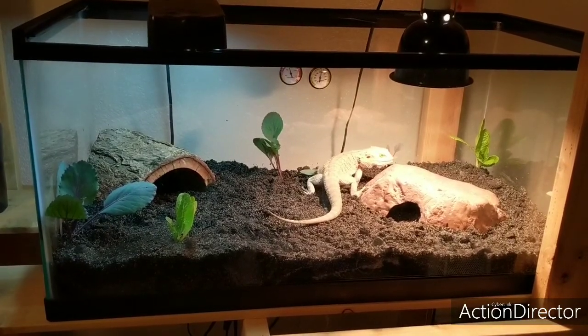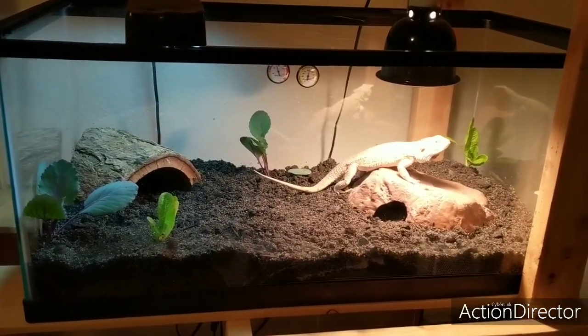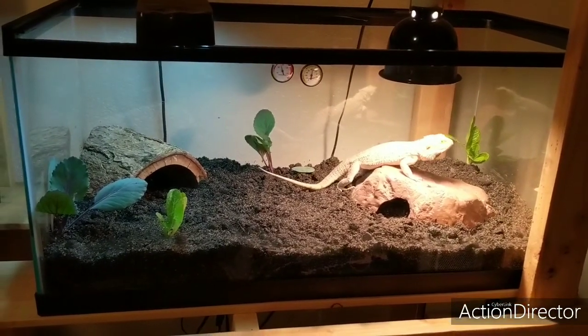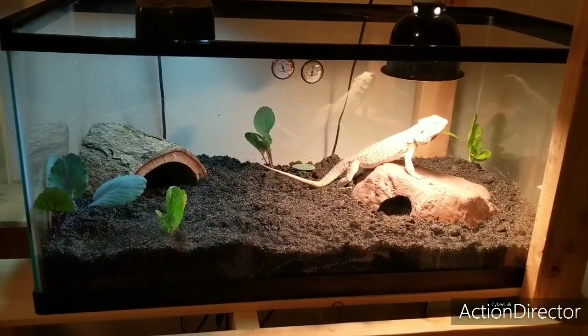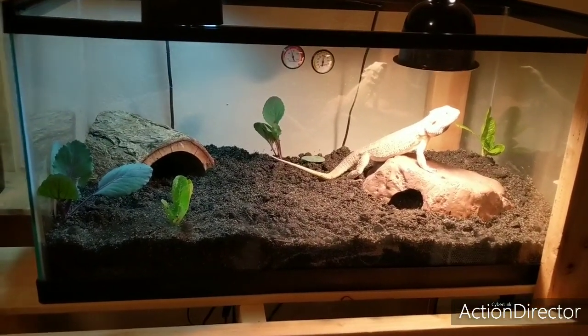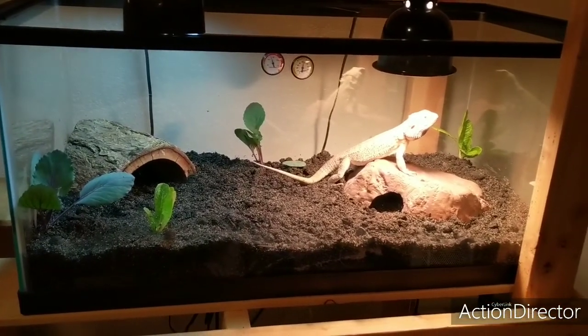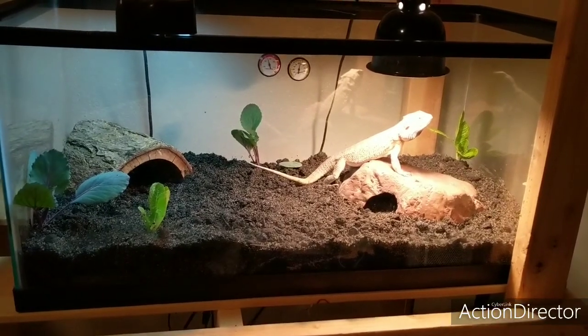They started breeding like crazy, so now I have probably close to 100 in my other bioactive tank. Tonight I'm going to go take them — because if I uncover them now the bearded dragons in that tank will just eat them all. I'm going to do that tonight when the lights are out: scoop up maybe 10 or so and put them in this tank at night so they can go and burrow.